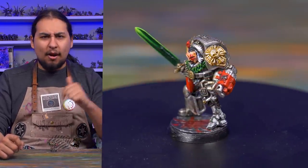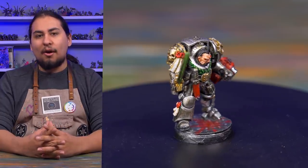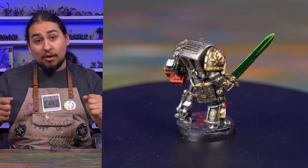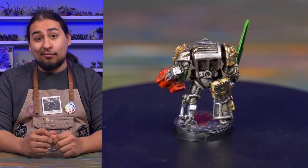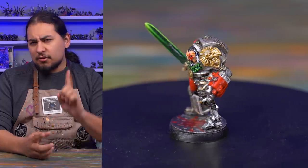But when I came across this model, I was wrong. When I saw it, I thought early 40k Inquisitor in Terminator Armor, probably around 3rd edition. Cool model, add to cart. But when it showed up on my doorstep and I began researching it, I found out I was wrong. Sort of.